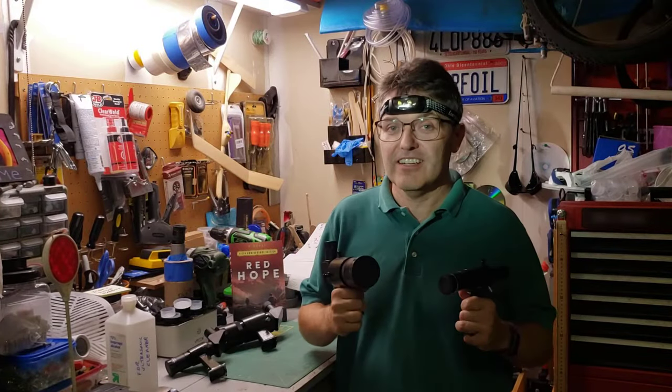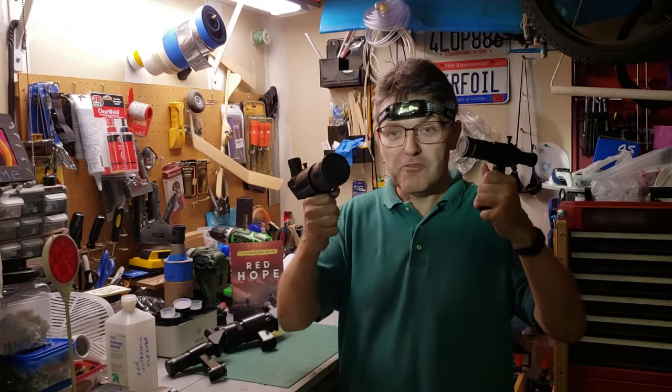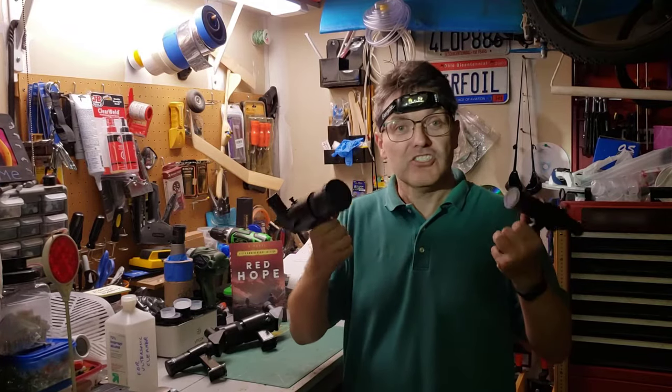Every telescope has a viewfinder on it to help you point that telescope in the right direction. So what do you do when the viewfinder itself is blurry and it just won't focus?